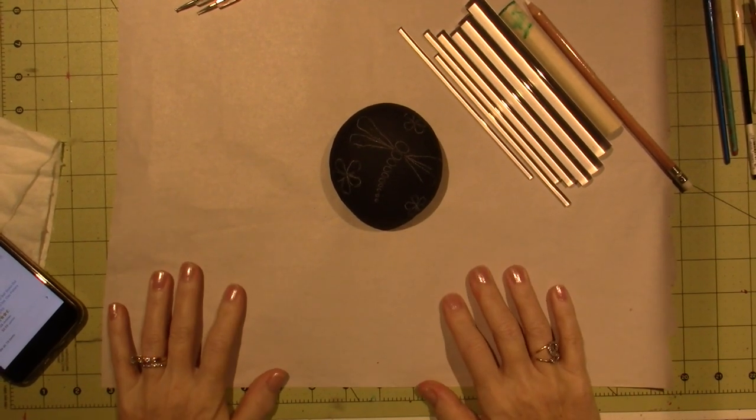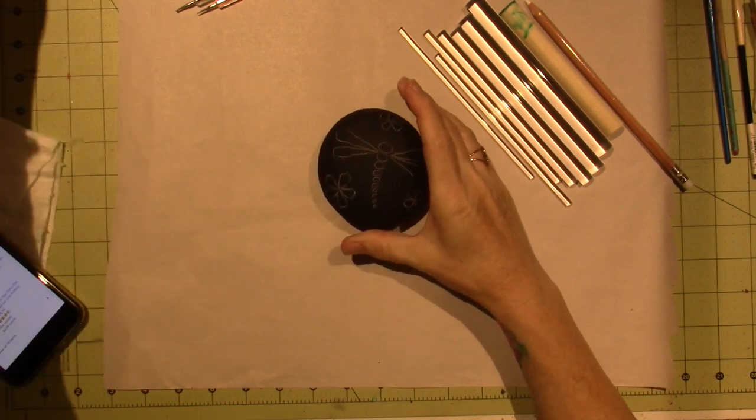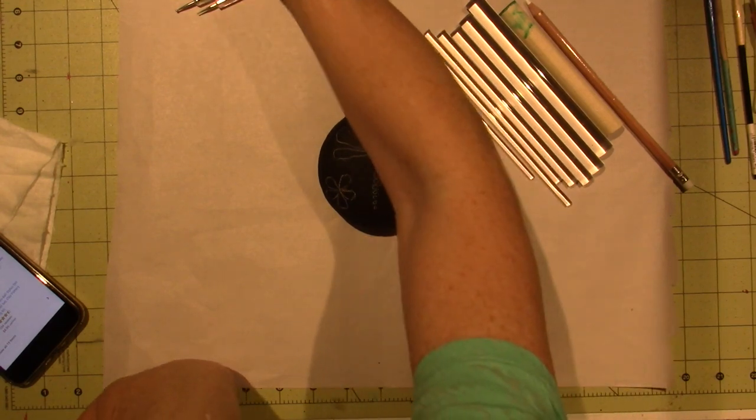Hello, it's Sarah, and I'm going to be painting this rock. I'm going to do the dragonfly pattern that I saw on Pinterest. But first, I wanted to share something.